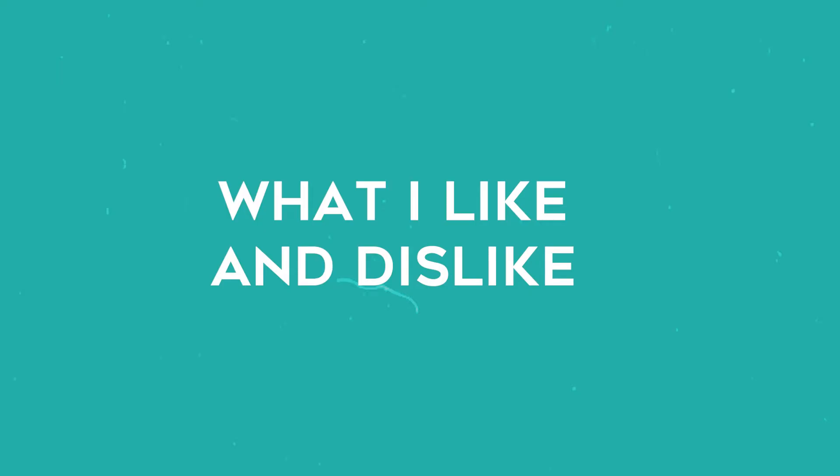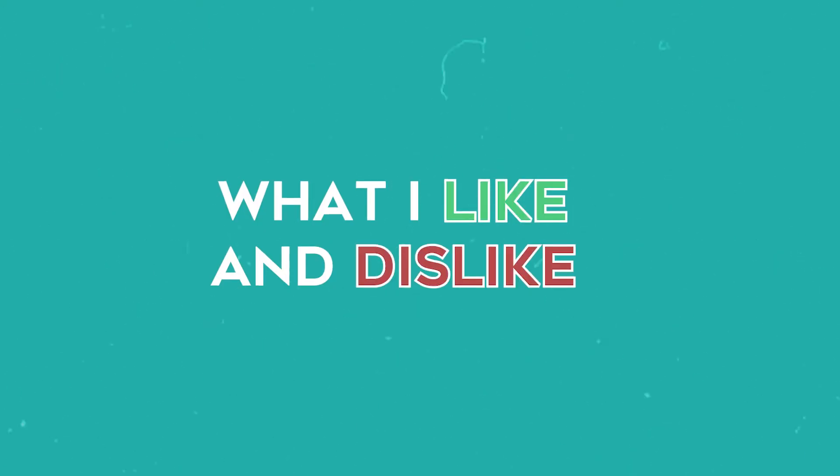Now is a perfect time — if you haven't done so yet, hit that red subscribe button so you don't miss out on any of my new videos. And if you end up enjoying this video, you can hit that like button at any time. Now let's put this stuff on some hair so you can see what it does while we get more into what I like and dislike about this product and if I approve.